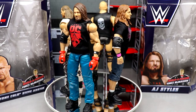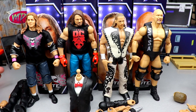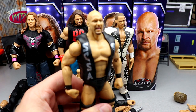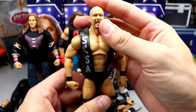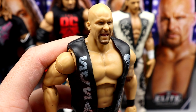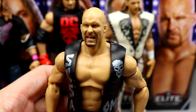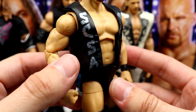Let's get into the review of the Wrestlemania 38 Build-A-Figure Vince McMahon wave. Starting on my right — Stone Cold Steve Austin. This figure is pretty damn nice, very reminiscent of his Ultimate Edition. This is the same head sculpt you get on the Ultimate Edition, and it's probably my favorite. I really like this expression — I think it's one of his better head sculpts, and it really stands out on the Austin figure.